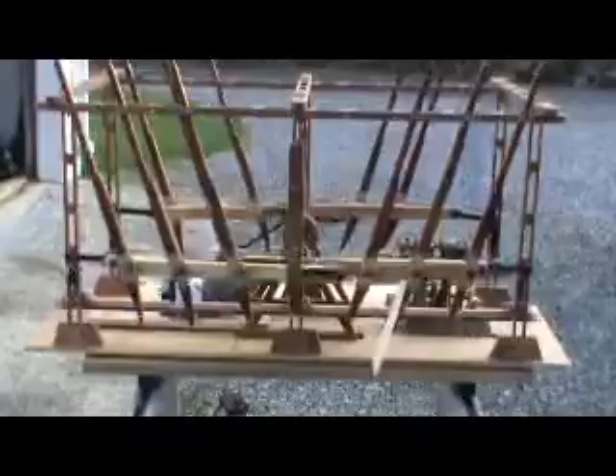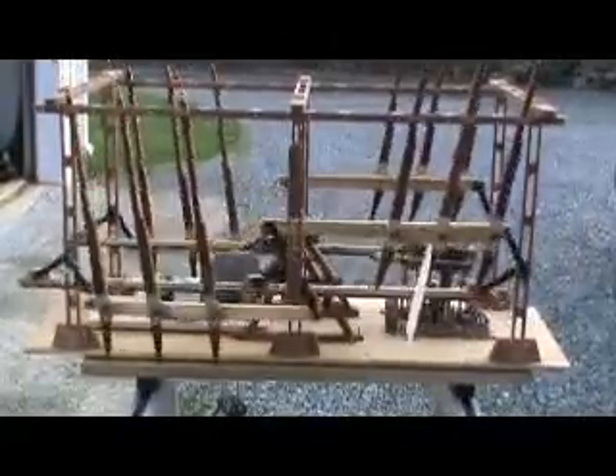If tests prove this assembly to be successful, I will build a suitable hull of, say, 5 to 6 feet in length and install this unit in it.